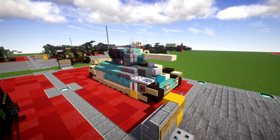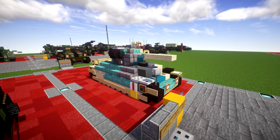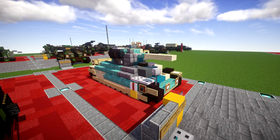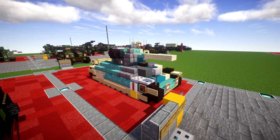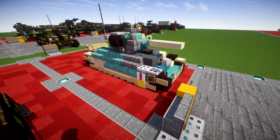Before we jump in to take a look at the build, I want to give a special thanks to Patreon supporter Brick Bros 2016 for making this tutorial possible. If you're interested in supporting the channel, feel free to check my Patreon page — the link is down in the description where you can pledge a small amount every month and earn a core request if you choose. Anyway, let's go ahead and dive into taking a look at the build.